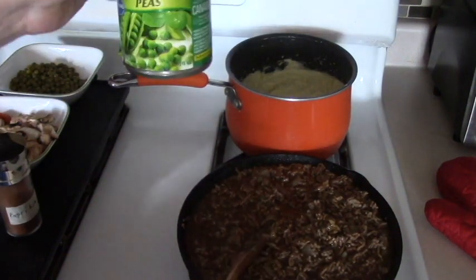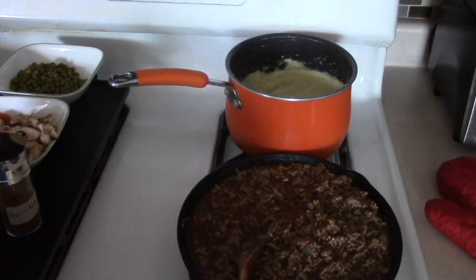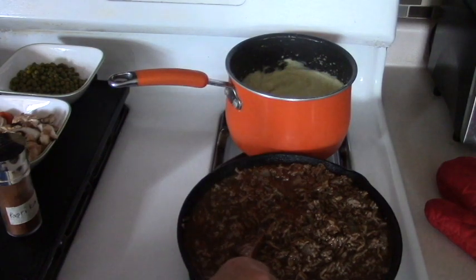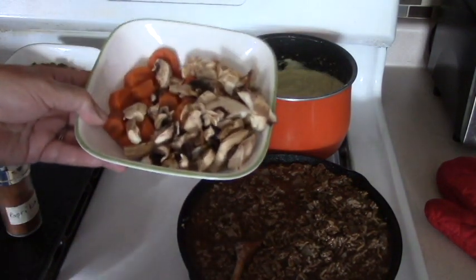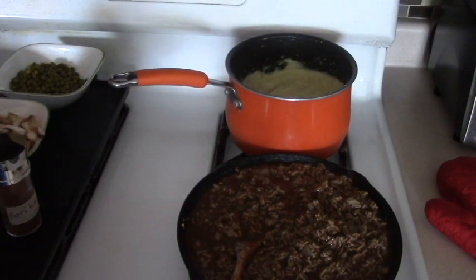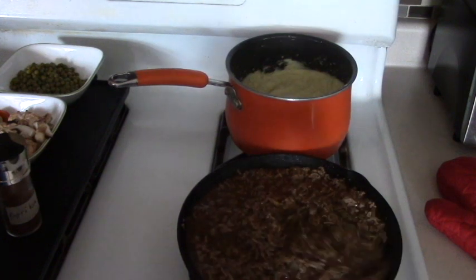This is a can of peas. And I have some jarred carrots that I made up. And then there's mushrooms here. They're going to be added in once this comes to a little bit of a boil, then I will add all that in.